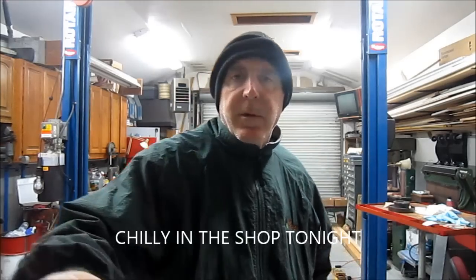Hey guys, it's Chuck. Welcome back. Just a little quickie tonight — I'm going to grab the camera and show you.